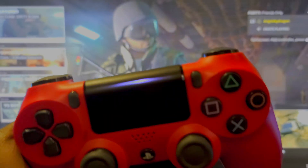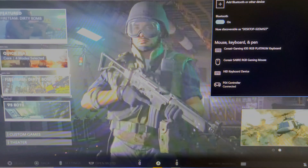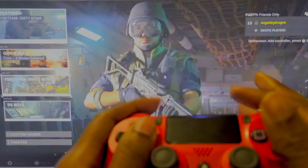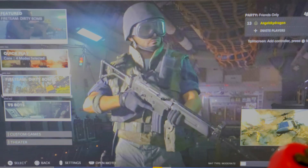I got my PS4 controller connected to my Windows PC — the light is on and I checked in with the Bluetooth drivers. PS4 controller — nothing works. Unfortunately on Mac you can do this wirelessly, but on Windows, no.